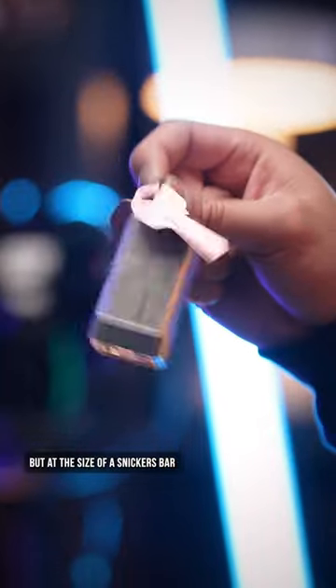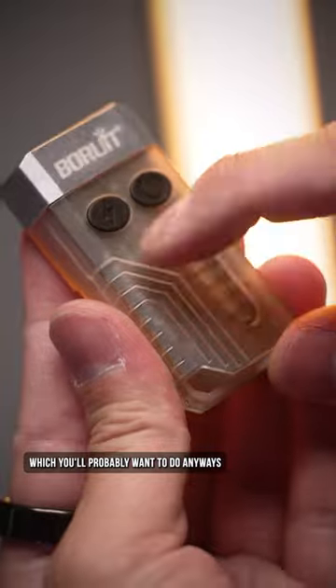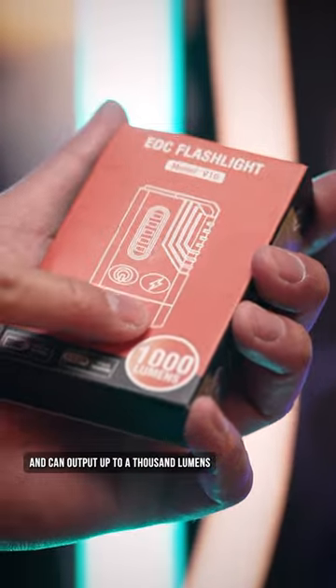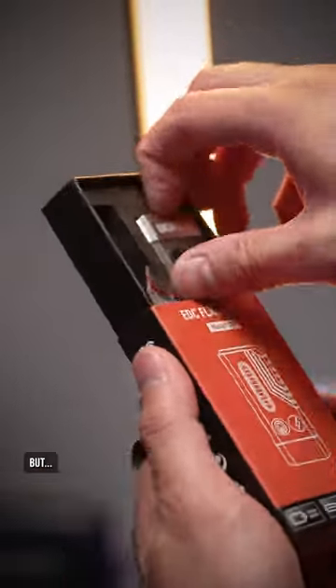But at the size of a Snickers bar, it can easily hang with your keys, which you'll probably want to do anyways, given this is USB-C rechargeable and can output up to a thousand lumens. So that basically means this is brighter than you are. But...